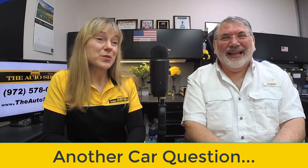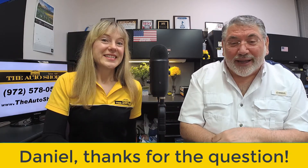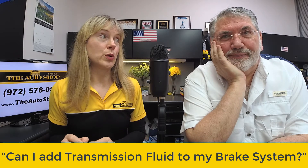Okay Jerry, I have another car question, which is what you're here for. This question was actually sent in from one of our clients, Daniel. So Daniel, thank you so much for the question, and here is your answer. Sometimes people will think about adding their own fluids to their vehicle — what happens if you add transmission fluid to where the brake fluid is supposed to go?